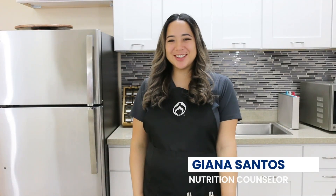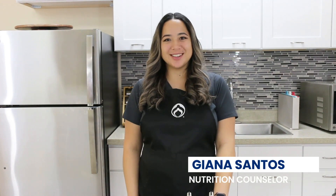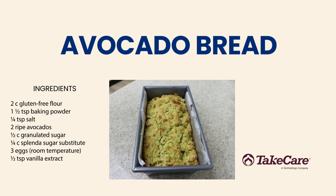Hafa day! My name is Gianna Santas and I am the health educator and nutrition counselor for the Take Care Wellness Center. For this recipe, we'll be making a sweet and moist avocado quick bread.